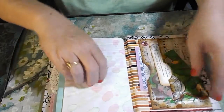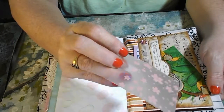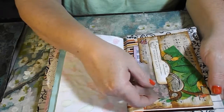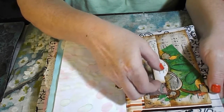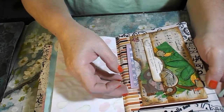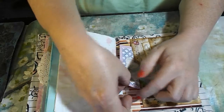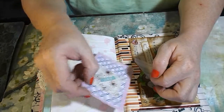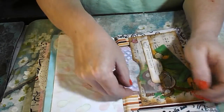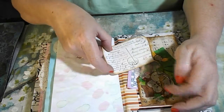I put a pocket in here where I put a little plastic bag with little daisies on it — I thought that was cute. Just a little postcard here, a journal card, and then here another journal card. And as you can see the pocket also had a monkey on it.